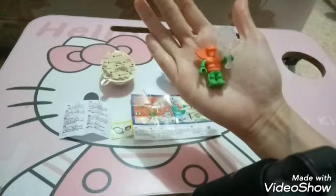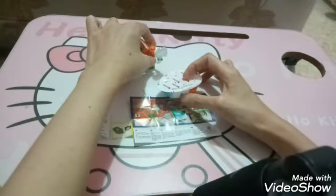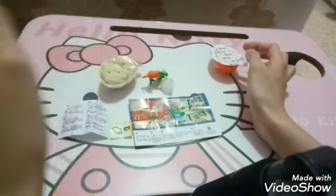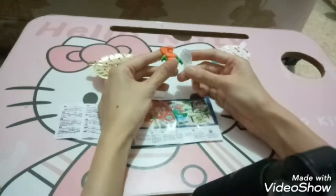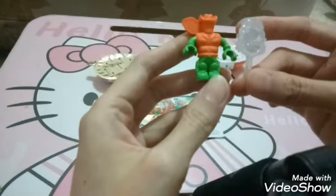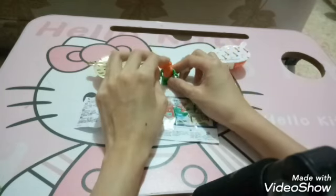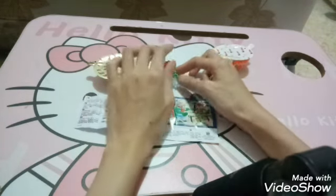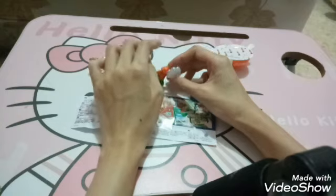Untuk ukurannya kecil ya guys, ini tangan mama segini, ini segini, jadi kecil, ukurannya mini. Kalau mau dijadikan miniatur bisa nih, dibuat pajangan di rumah, itu bisa. Cuman kalau diberdirikan, mari kita coba ya, nah ini jatuh nih. Karena magnifyingnya ini gede. Kaca pembesarnya dengan orangnya sama ukurannya, beratnya pun sama. Jadi kalau untuk dibuat hiasan di rumah, gini aja guys, kaca pembesarnya ditaruh di sebelahnya aja. Karena kalau ditaruh gini itu gak bisa berdiri, dia jatuh.